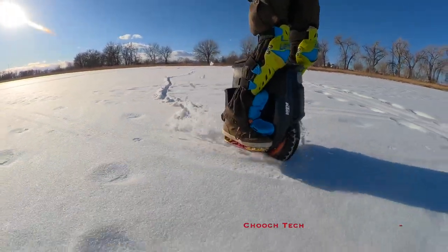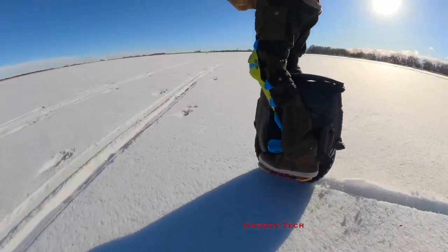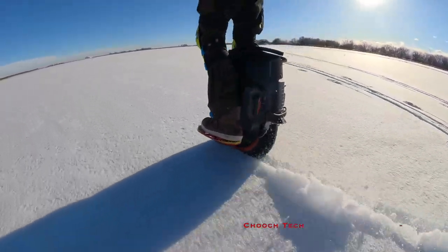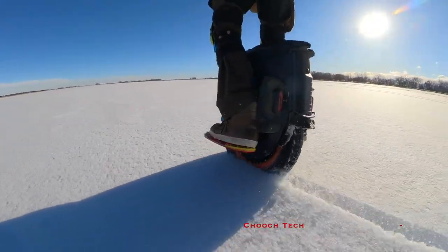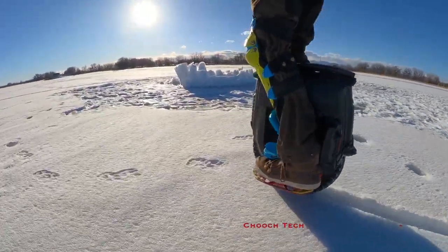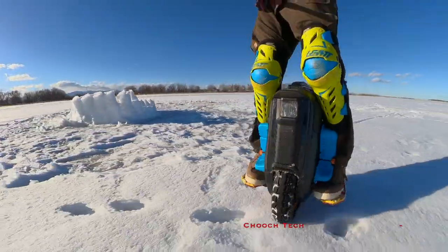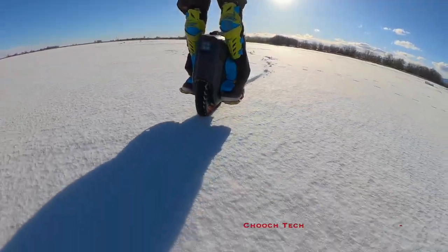What's up dude, it's Chooch back with another one. Today I'm out here riding my electric unicycle, the InMotion V12, ripping around. I went out here on this frozen lake and decided to go for a cruise. You can see there's other marks out here — some ice fishermen had been out here, some people have been building a little snow fort and whatnot. I was like, man, let me try the unicycle out.